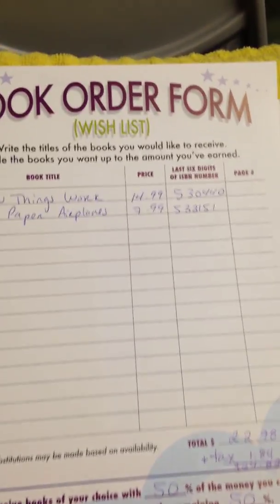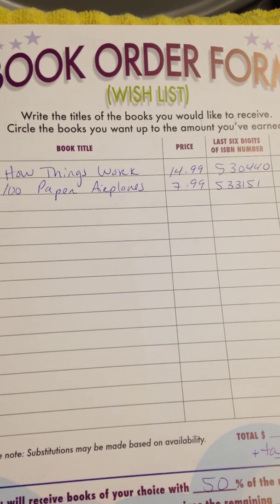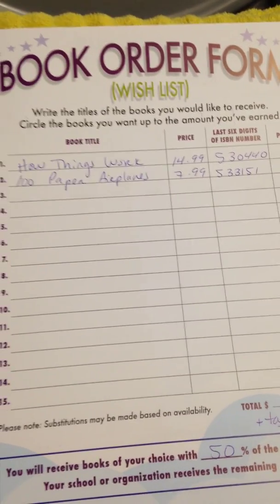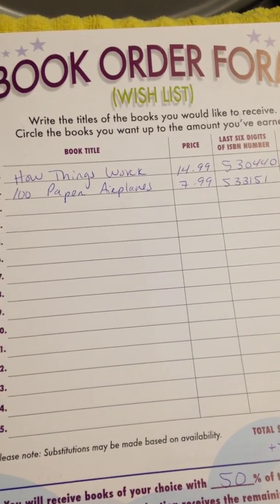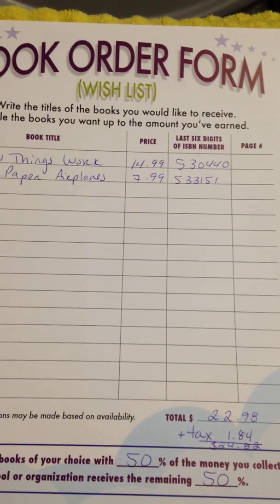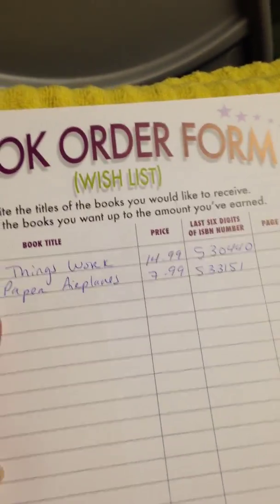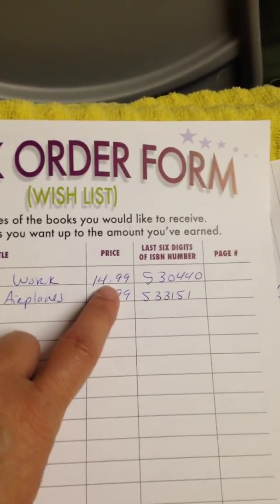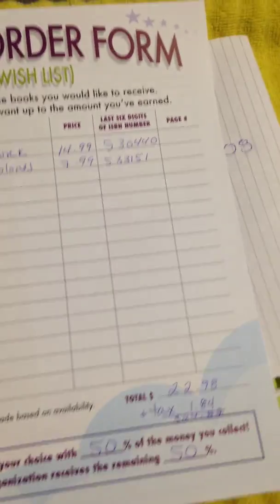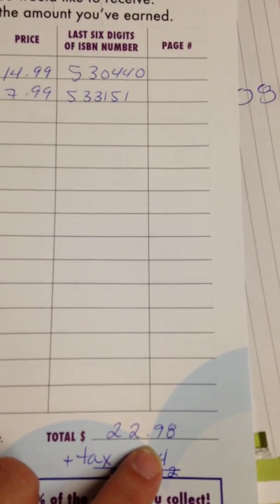On the inside piece of paper in the pamphlet there's the order form. You can take 50% of the money that you raised and use that to choose any books you like from the catalog. In our example, my son had about $25 to spend, so I chose two books — How Things Work at $15 and Paper Airplanes at $8. Then I added that up to get a total.